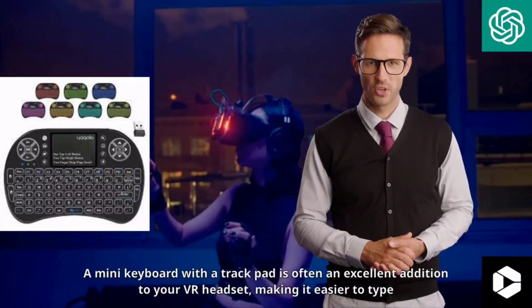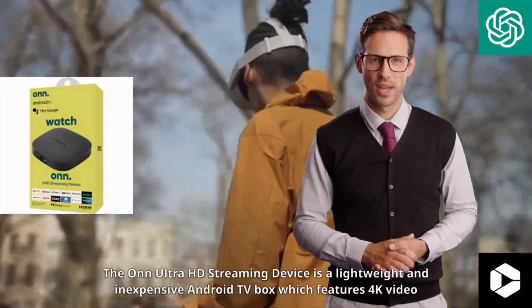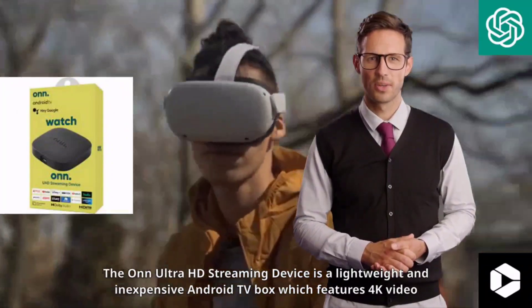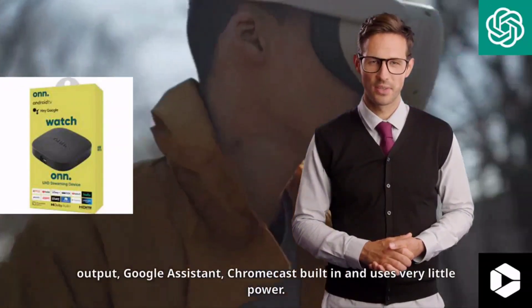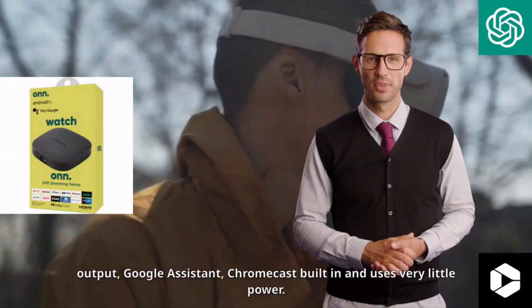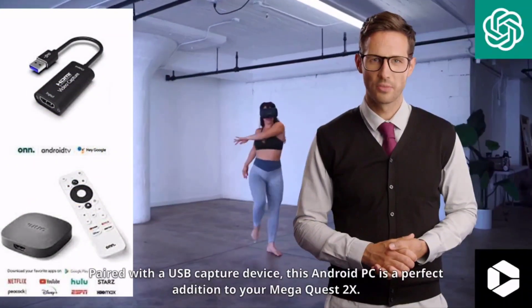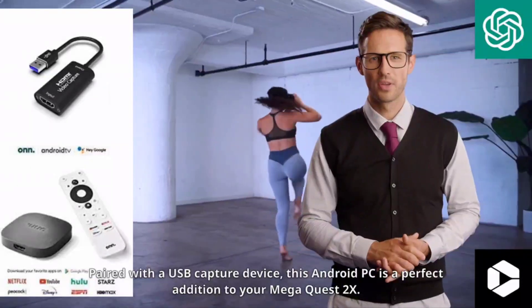A mini keyboard with a trackpad is often an excellent addition to your VR headset, making it easier to type and control a cursor in 2D applications and browser windows. The OnUltra HD streaming device is a lightweight and inexpensive Android TV box which features 4K video output, Google Assistant, Chromecast built-in, and uses very little power. Paired with a USB capture device, this Android PC is a perfect addition to your Mega Quest 2X.